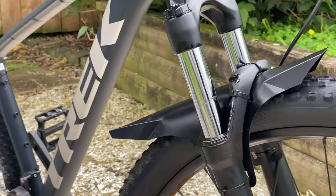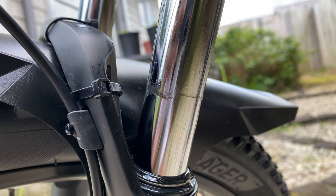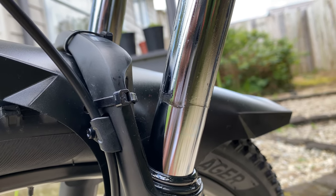Now you can see how much dirt has come off. Wipe off the excessive dirt and excessive lube.